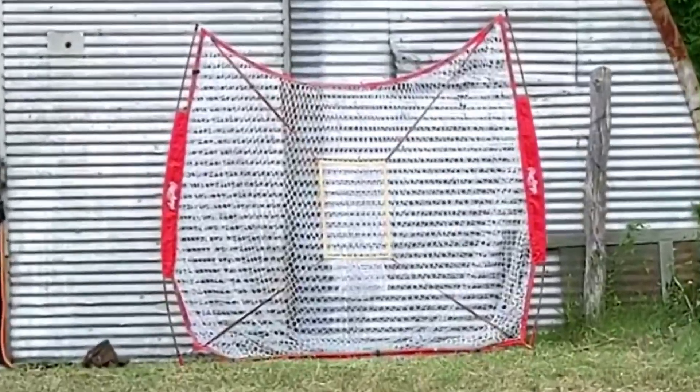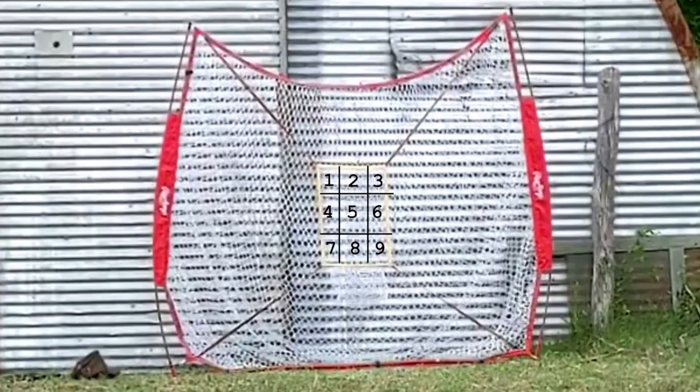The strike zone is divided into 9 sections. I always aimed every pitch at the number 5, the dead center. This way, I can measure distance off from the target easier.